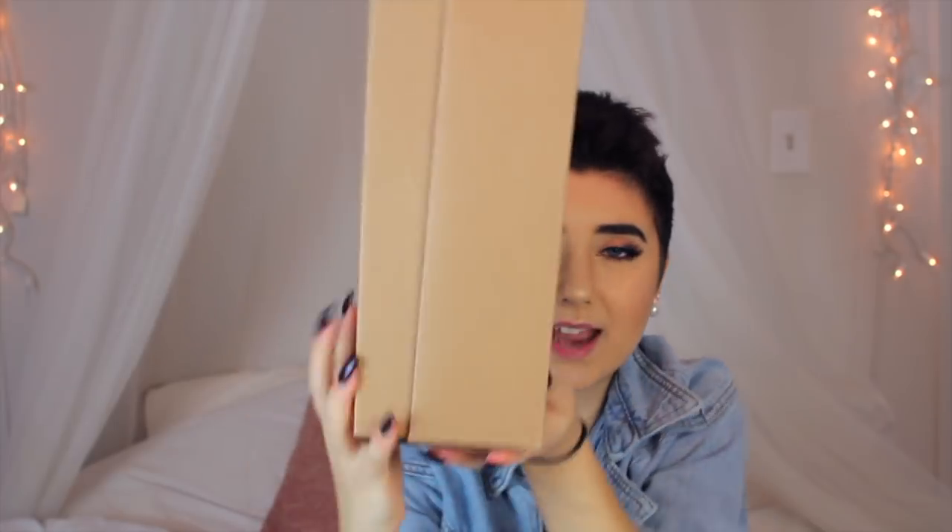Click subscribe if you haven't. And just pack these right in there.